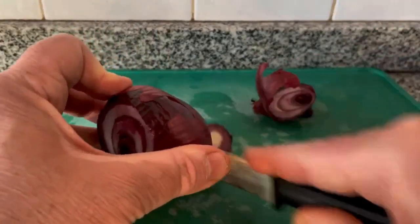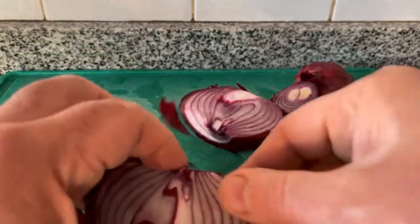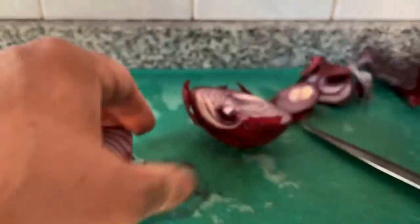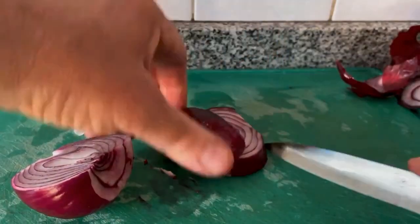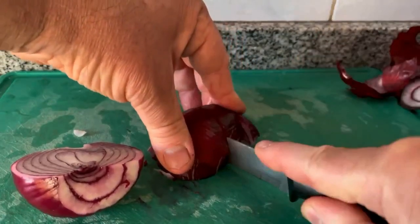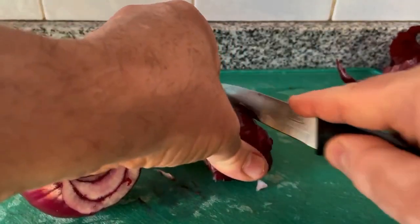So they're soft on the inside and crispy on the outside, I'll give them a quick boil. Here's the red onion — you want to cut the onions two or three times larger than the potatoes, because the onion takes less time to cook. If you cut them the same size, you will end up with burned onions.